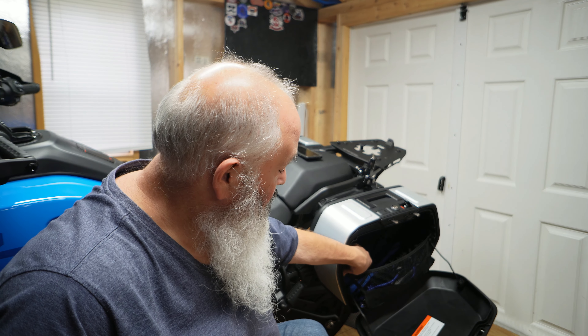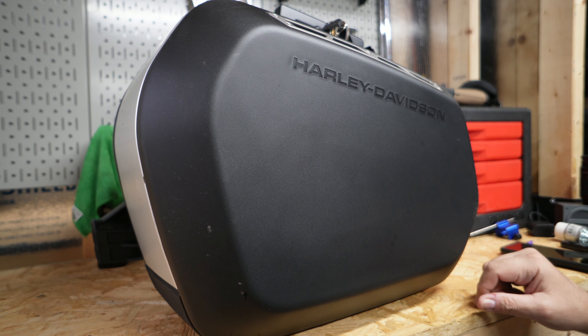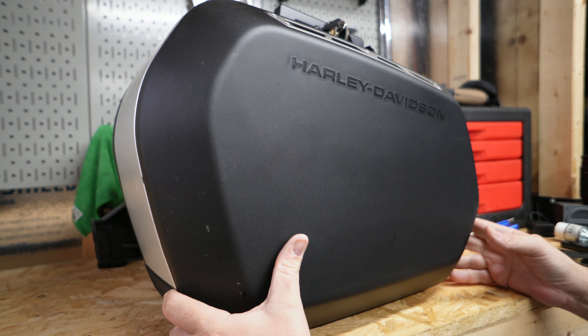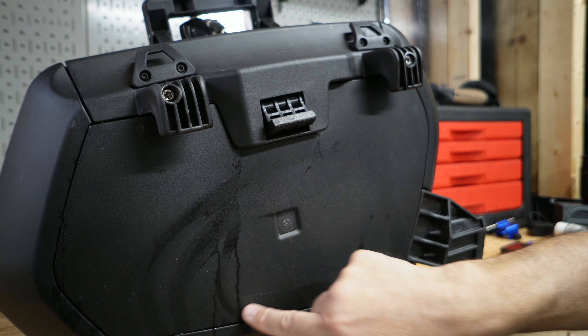After riding a couple months with the bags on the sides, I went and added a top case. Didn't care for the Harley-Davidson top case, so I went with the GV. Here's a picture of it. I really like the bag, I like the look of the bag, but it kind of took away from the rest of the bike. Aesthetically, it was not pleasing to my eye having this mixed setup.